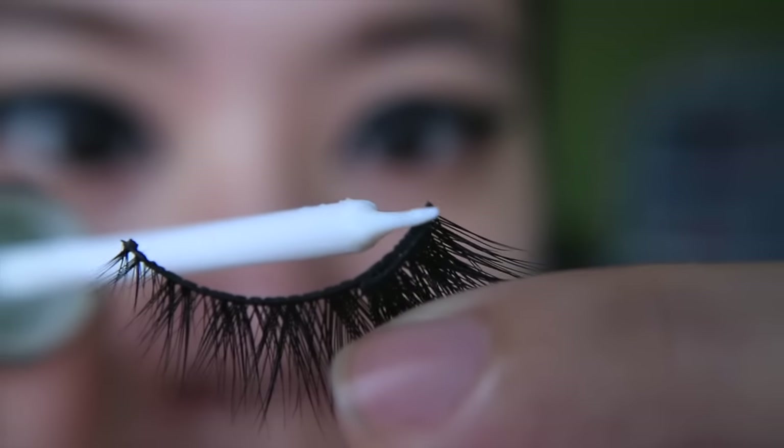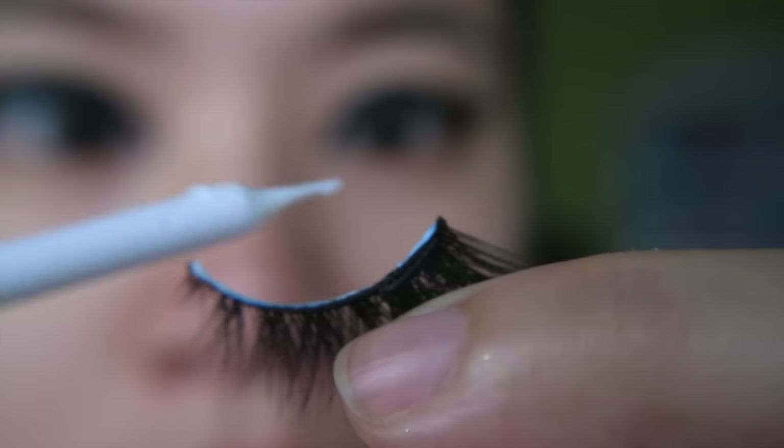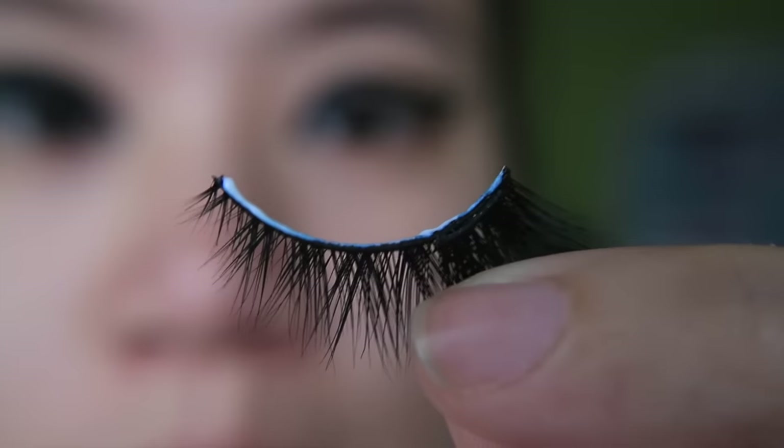Now, apply a thin strip of glue. I suggest using latex-free glue because it will help your lashes last longer.